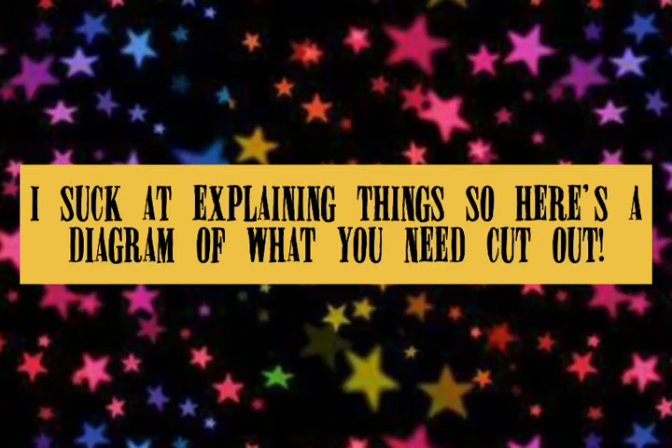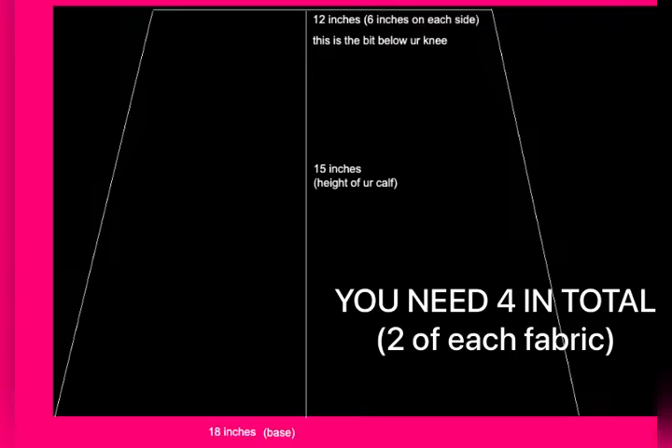Let's do the measurements now — it's pretty straightforward. Now you should have two pieces that look like this. This is gonna be the top and this will be the bottom. Looks epic. You need two of them.